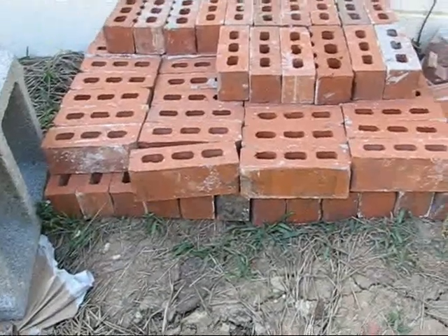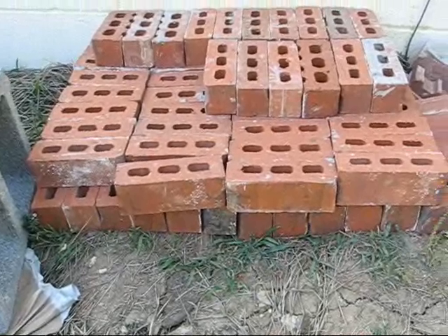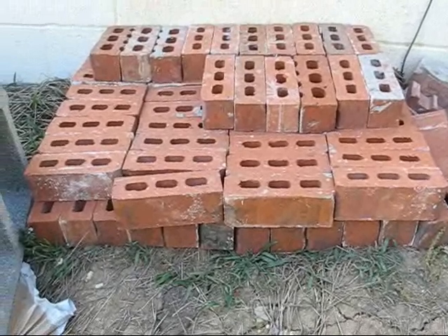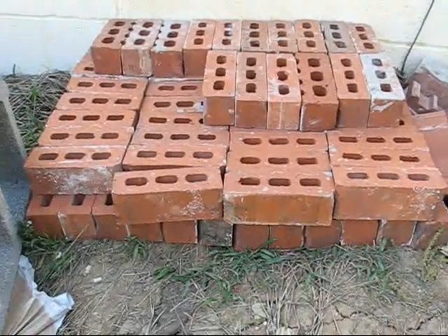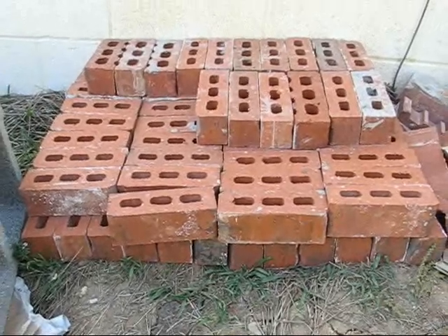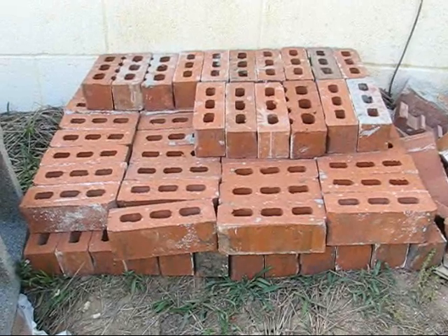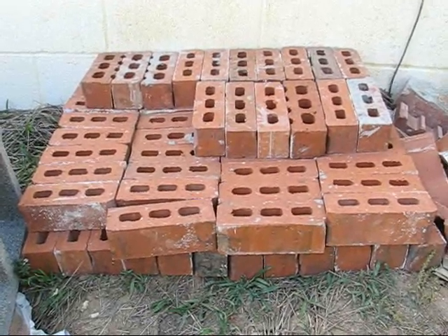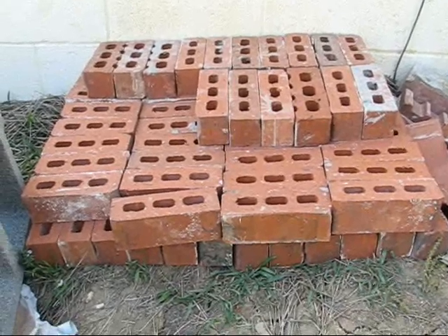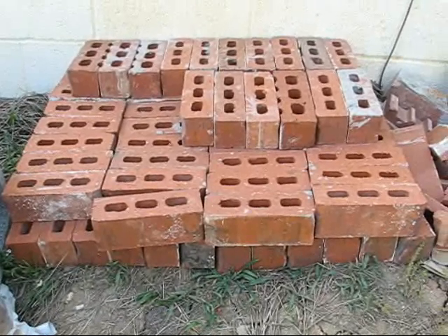Now, the reason I've gone ahead and done this is because I'm not going to use these on anything external — these bricks will be used as masonry infill. I don't really care if they bloom or not. They actually came out of the Mississippi plant instead of the Alabama plant, so they're made with the wrong shade of raw clay and I'm not particularly worried about what they look like.